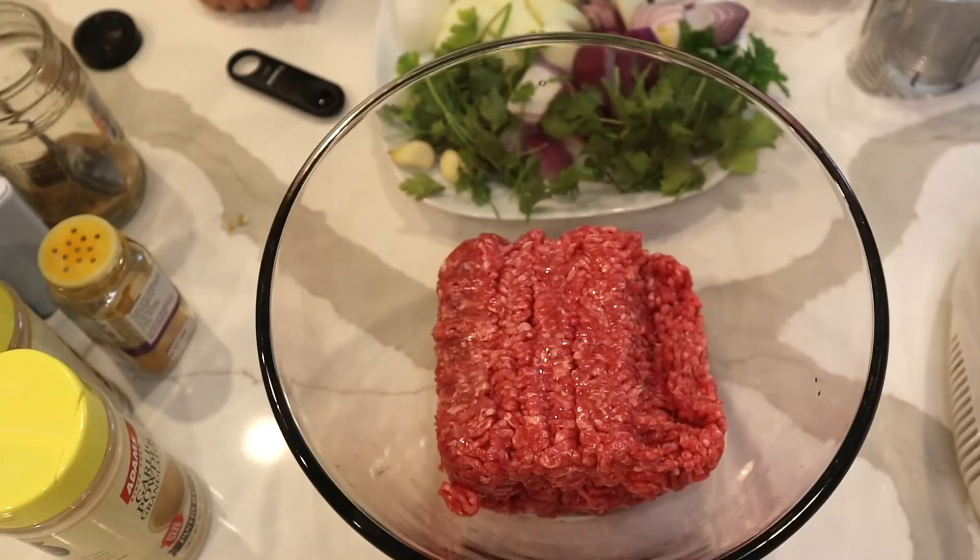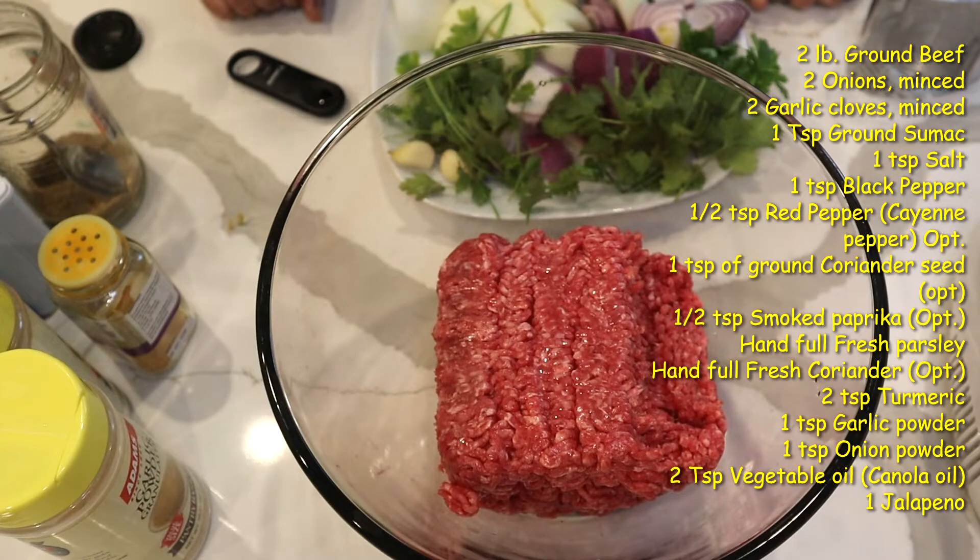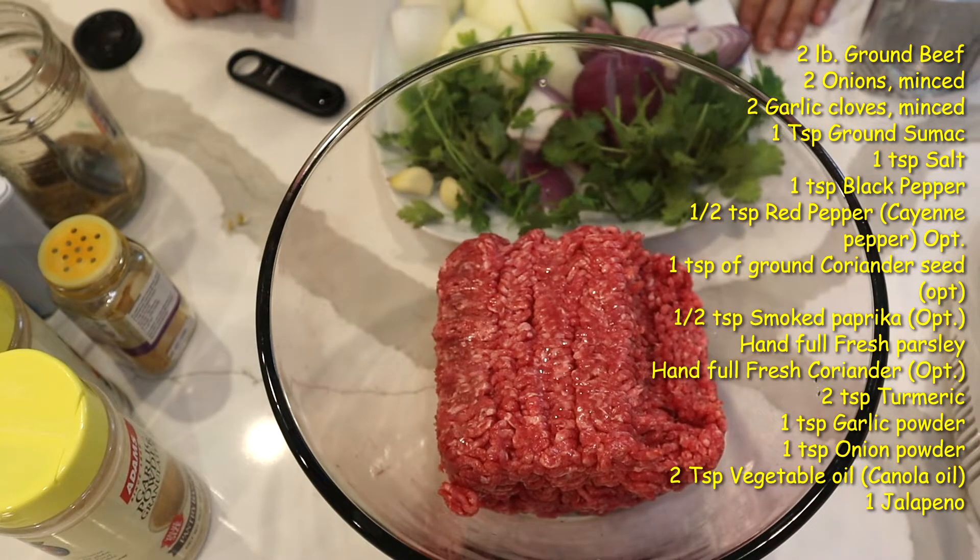I want to make a kebab. We call that kebab kubide, although I'm going to do it in Turkish style. Turks use lots of variety of vegetables in it, like cilantro, parsley, different varieties of pepper. So it's a different taste. I'm not saying one is better than the other.